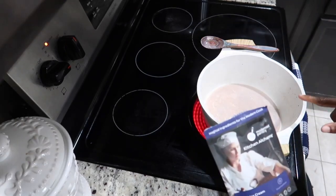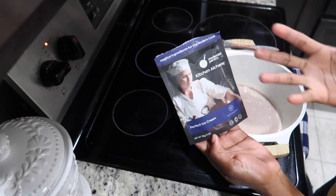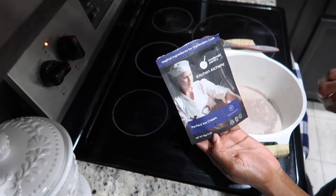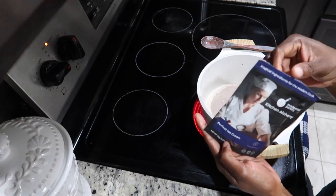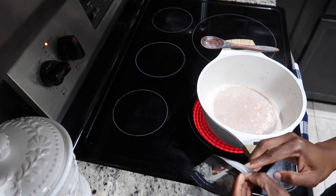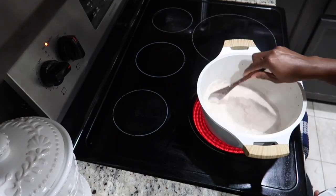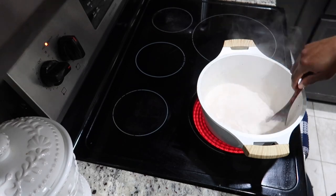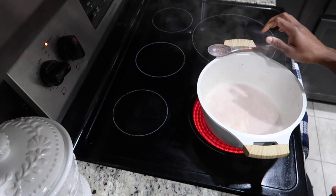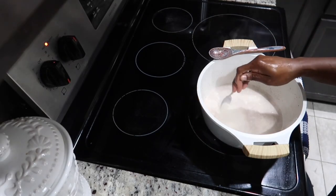Now that my liquid is getting hot, I have ice cream stabilizer. It's supposed to give your ice cream that store-bought feel — nice and smooth. But it's very tricky; you have to know how to use it because I haven't quite figured it out. I'm going to use just a pinch because you can't add too much or it'll spoil the ice cream. If you don't have it, leave it out — it's completely fine.